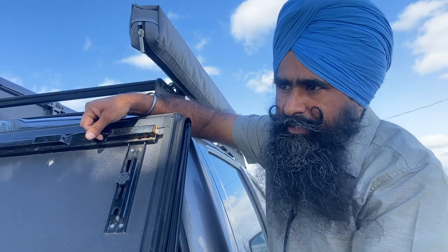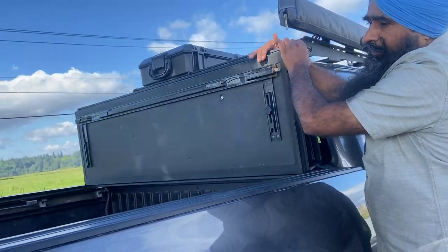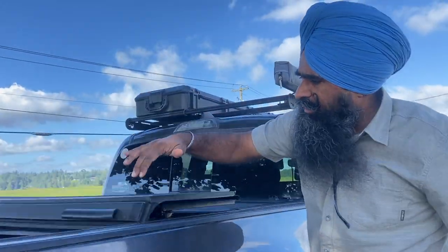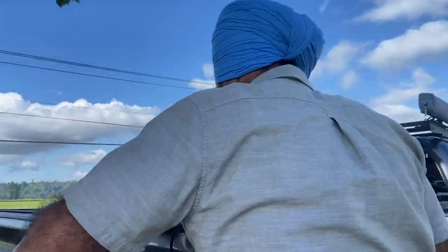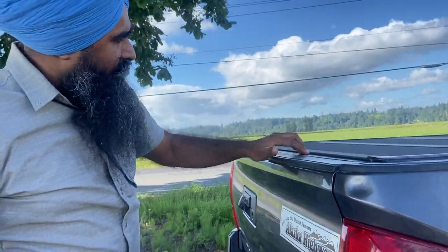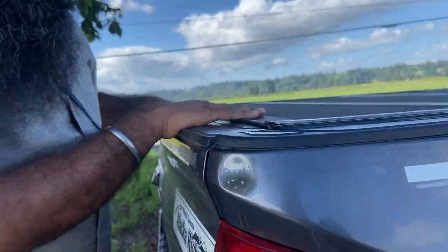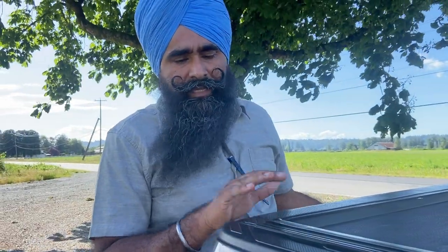That's really a pain because sometimes you want to open your tonneau cover and can't. For anyone living in cold weather, when you close it with water in all those seals and then freezing happens, you are not able to open it — and you may not even be able to open your tailgate because it gets stuck with frozen water in the system. So that's something to be careful about, but otherwise the cover works pretty well.